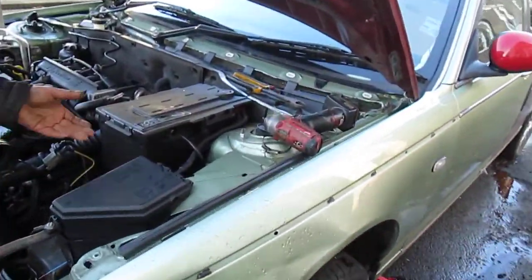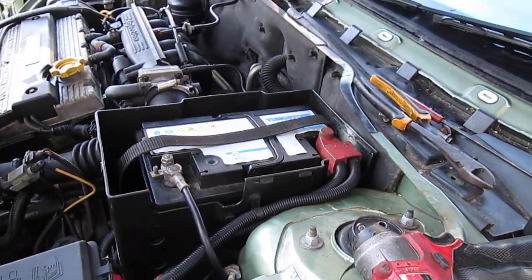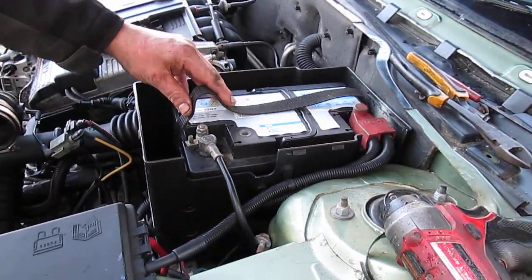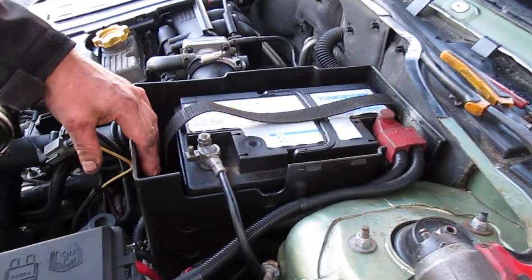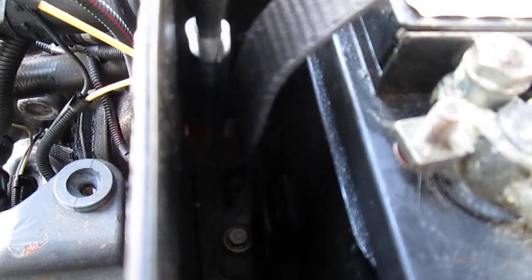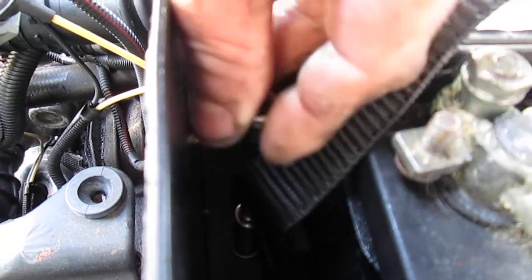First job is to remove this lid. Then down here you will see there's a 10mm, where my finger is, down the bottom of there, where that little socket is getting put on top of there now.